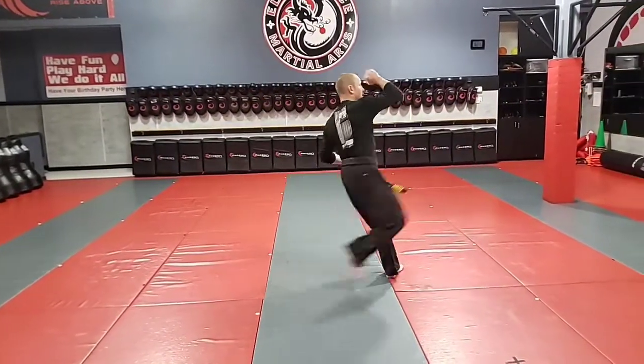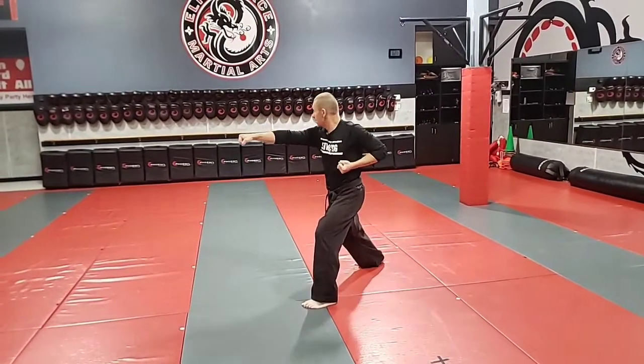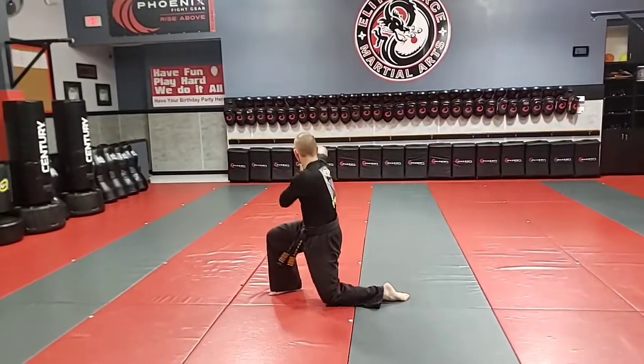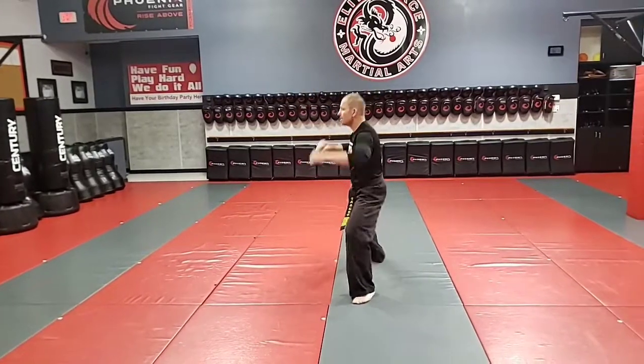Now I switch step. Front kick. Roundhouse. Knife hand block. Punch. Kiai. And chop. Wrap around. Step forward and break. Shuffle step. Knee drop, back fist. X block.